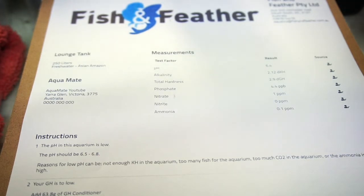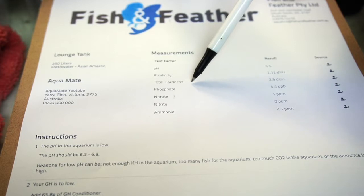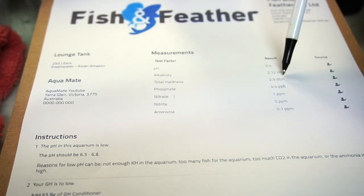It's showing that your pH is a little low — optimal would be 6.5 to 6.8, and we're at 6.4 — so not really dramatic. Your KH is low, and when we fix the KH, that will fix the pH. So alkalinity is KH, total hardness is GH. They're both reading a little bit low, which will show you down the bottom here.